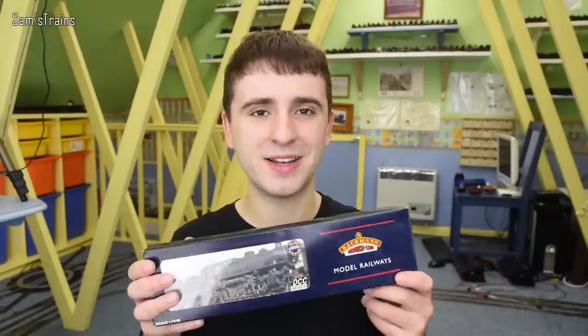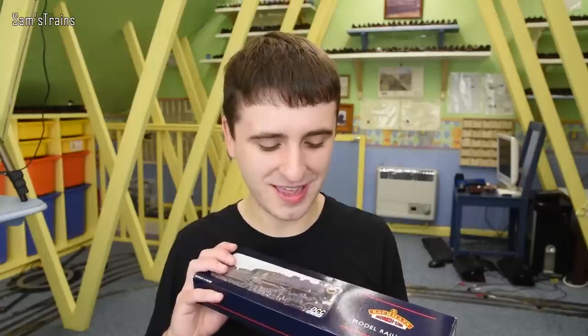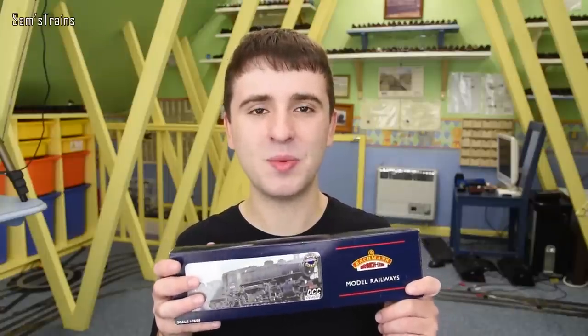Quite a business-like locomotive — some people find them ugly, some people don't. Let me know what you reckon; in fact let's have a poll: are these things ugly or not? Let me show you first and we'll decide together. Let's get this out and see what she's like.